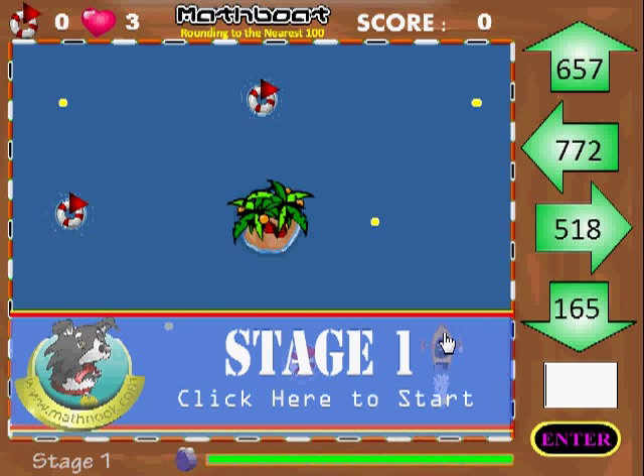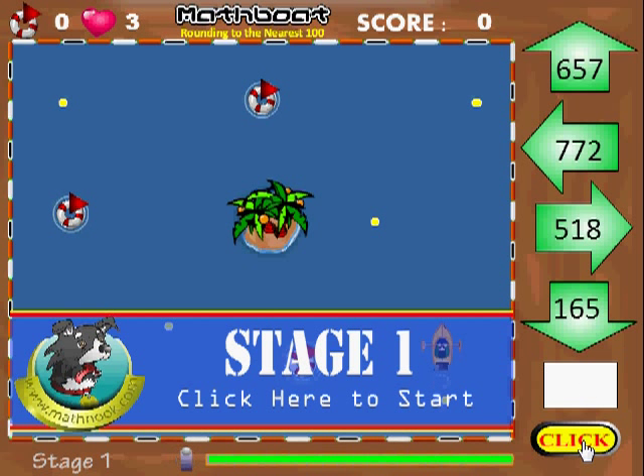When I start out, the boat will go straight and at this point I'm going to want to go left, so I'll need to put in what this number rounds to in the left arrow, which is 800. 772 to the nearest hundred is 800. Then I'll either click this enter button here or hit the enter key on the keyboard. I'll actually put the number in advance and then hit the enter key when I want it to go that direction.